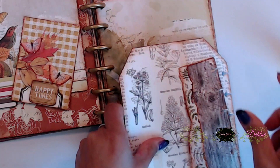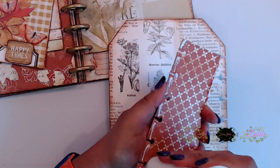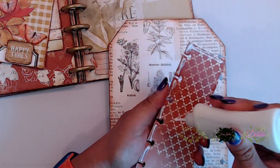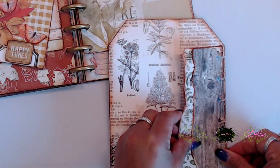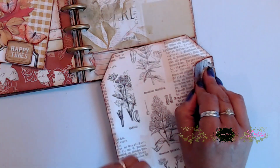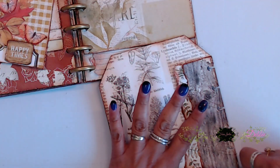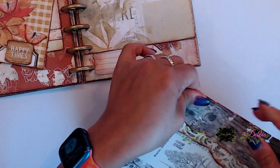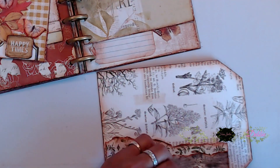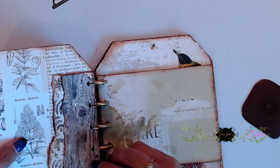I thought it looked really cool with that wood paper on top of the foliage paper — these two really complement each other. I went ahead and glued this down, then remembered I didn't want glue on top, so I removed it with my finger. You can remove it from the back with a napkin or wipey if you do that. Then I added glue to spots that weren't glued down well, burnished it down, and added the page back into the book.